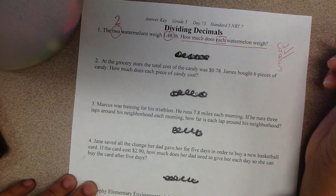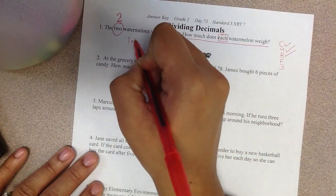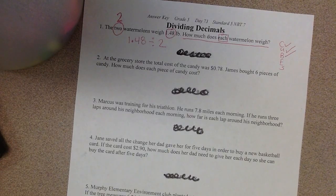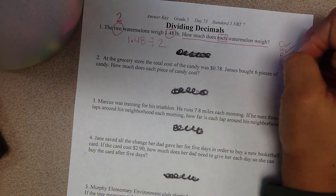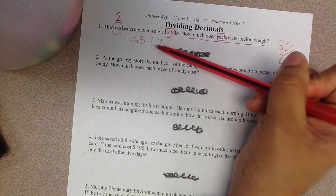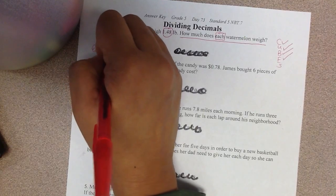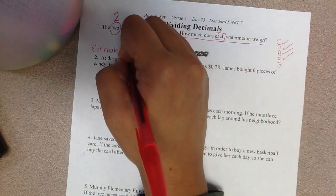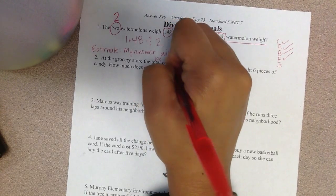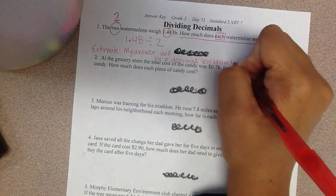Now I get to evaluate what I need to do. I have two watermelons and together they weigh this much. I want to know how much separately they weigh. So I'm going to take the total weight, 1 and 48 hundredths, and divide it by 2. Now I'm going to make an estimate. Since this is a decimal divided by a whole number, my answer has to be a decimal number, and it will be less than 1 and 48 hundredths.